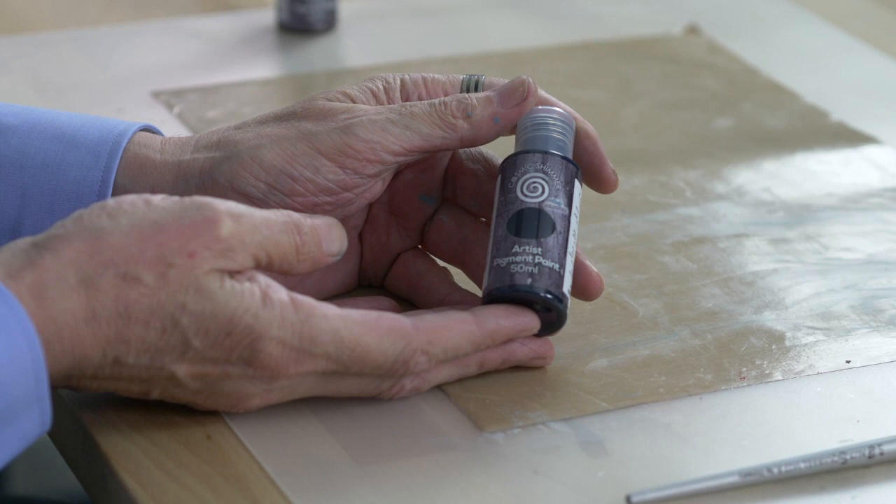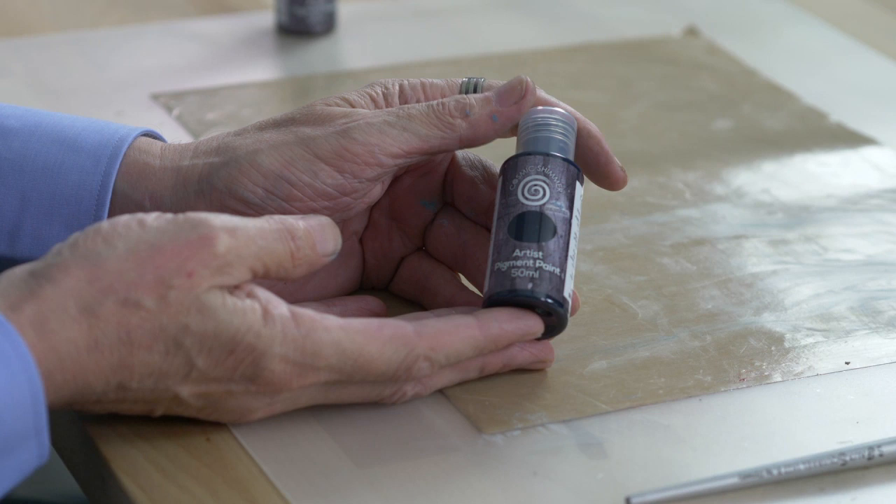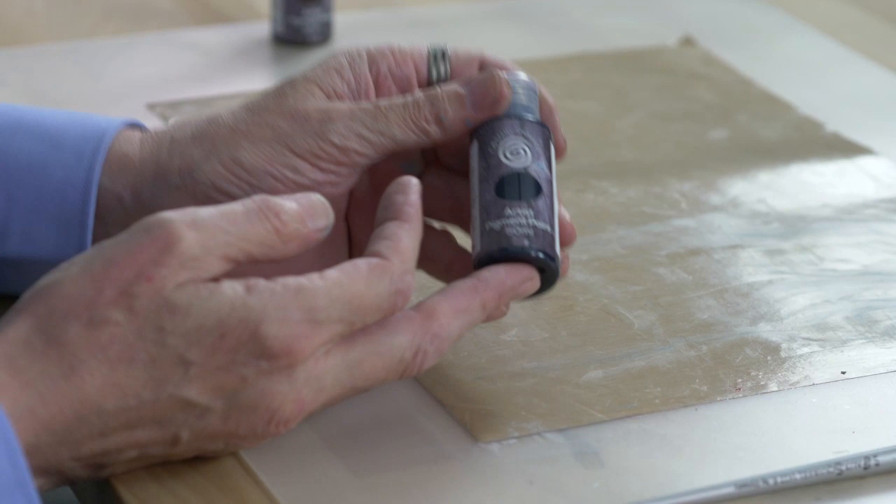Next up is Payne's Grey — it's kind of a blue-black, and a lot of artists, especially canvas artists, use this rather than black. It's a lot less harsh, and again, great for rust techniques.